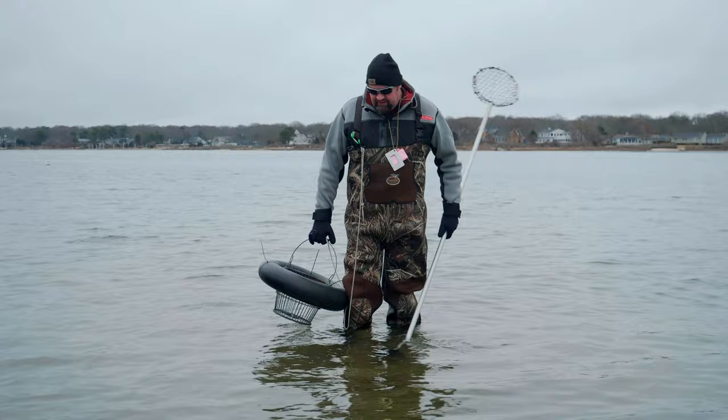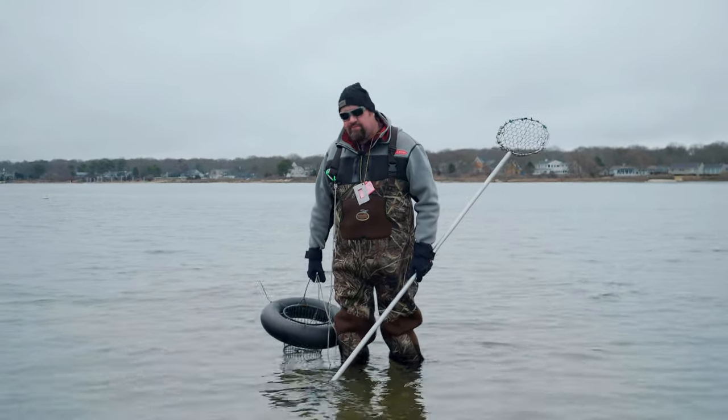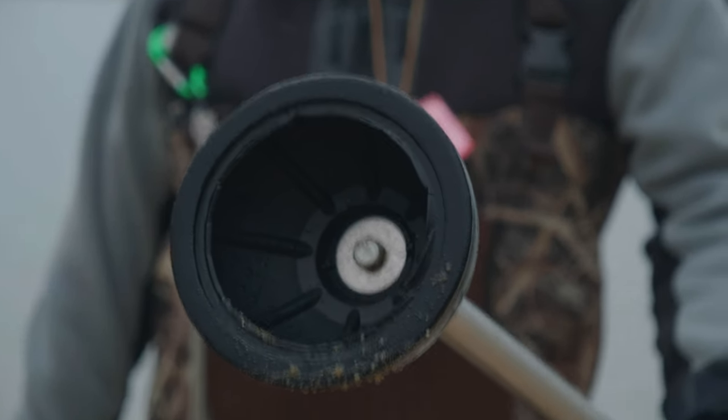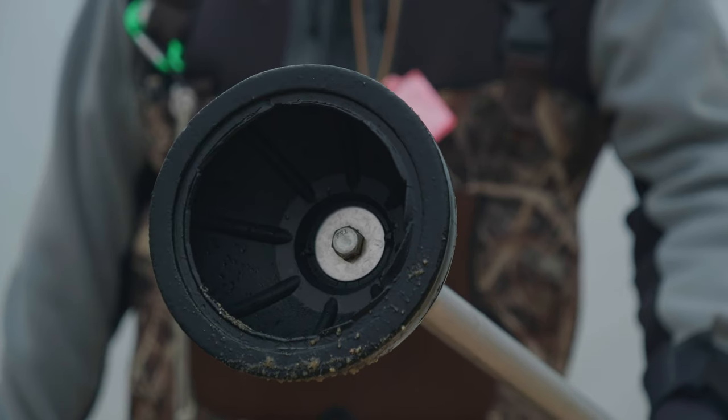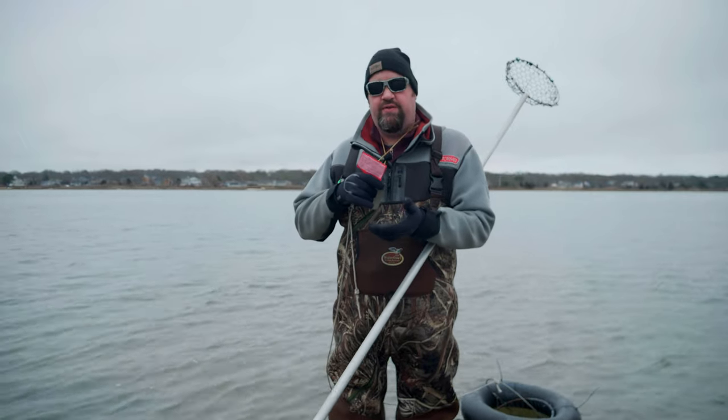This spot right here looks about as good as any. We got lots of holes, lots of dimples on the bottom. Time to start plunging. Aside from a toilet plunger there's a couple other things you're going to need. One is a recreational shell fishing permit. In Massachusetts these go town by town.